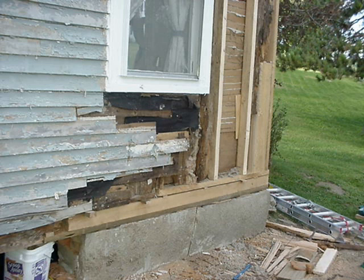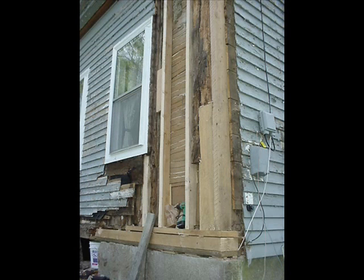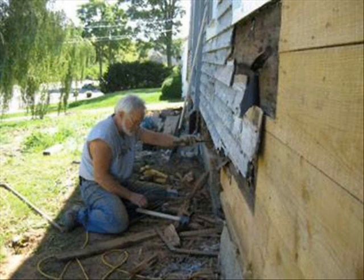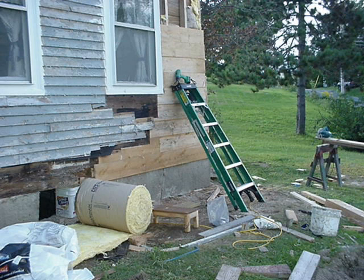I got some good old rough hemlock to build that corner with — that wood will stay in there for another 150 years. You can gradually see the process of that corner coming back together, with nice fresh insulation and nice fresh wood.